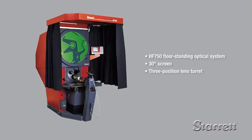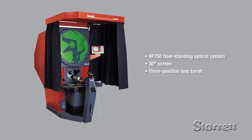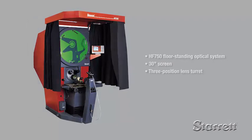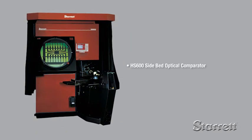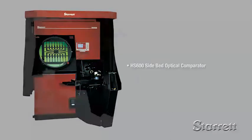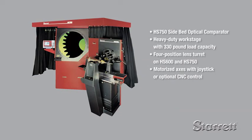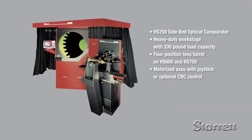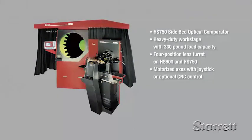Our product line also includes the HF750, similar to the HF600 but with a larger 30-inch screen. The HS600 and HF750 side bed systems have features similar to the HF600 and HF750 but with the work stage positioned to the side, allowing unrestricted access to the viewing and control area, particularly useful when measuring large cumbersome parts.